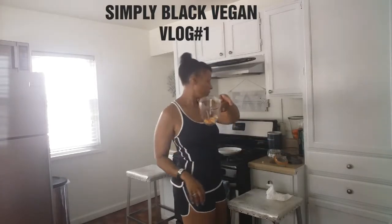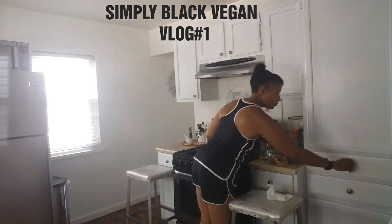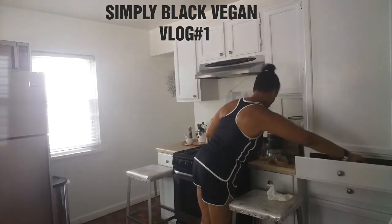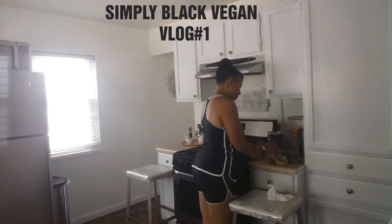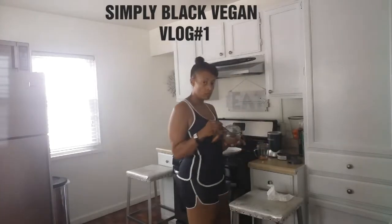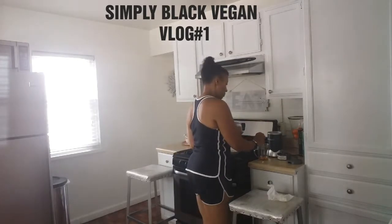While that is waiting, I'm going to make a smoothie. I usually have a smoothie every morning — I think it helps with flushing you out. So far I have cantaloupe in the cup, and now I'm going to be adding flaxseed.